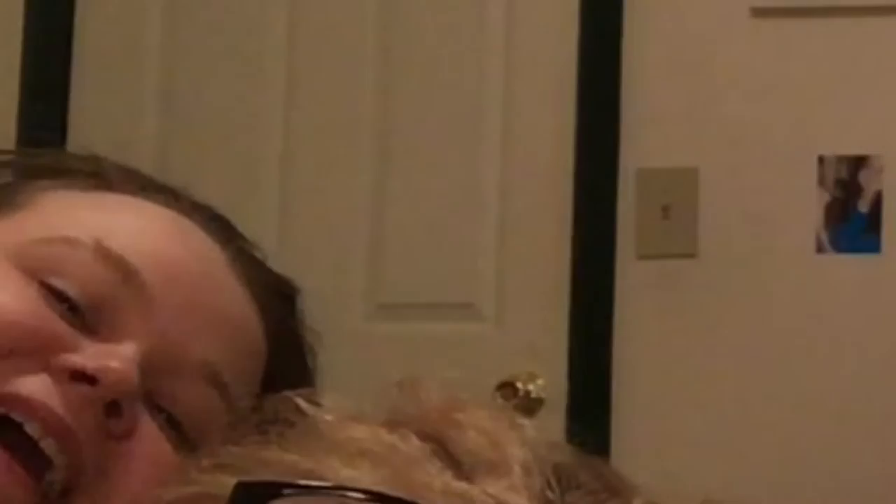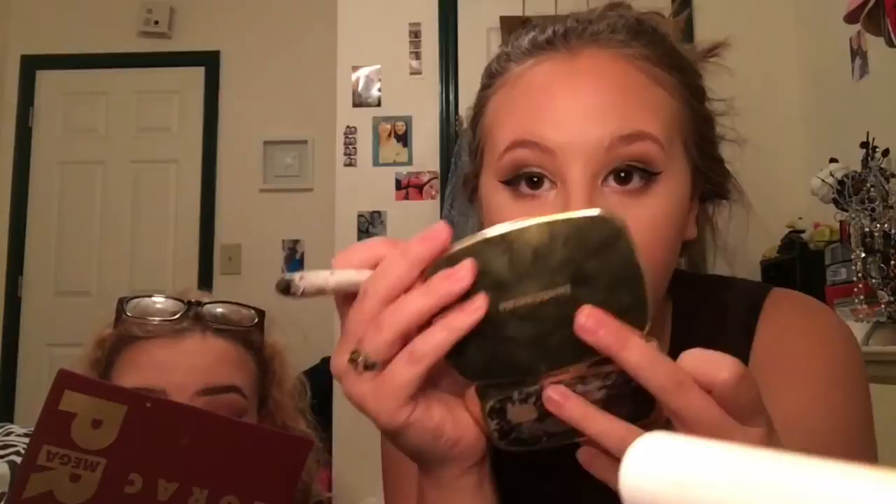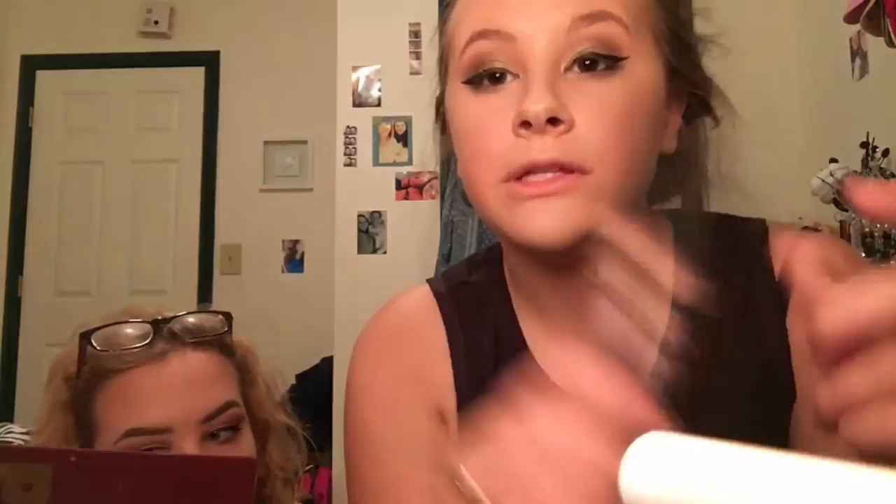I'm going to finish off my face with Colourpop's Ultra Matte Liquid Lipstick in the shade Kapow — it's a really great nude and I love it. I just finished my winged eyeliner and I don't care if they're perfectly even. Hope is going in with an NYX Jumbo Eye Pencil on her waterline. I'm going in with mascara now using the Maybelline New York Lash Sensational mascara. And this is the finished eye look.